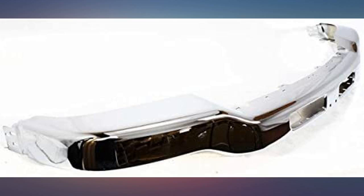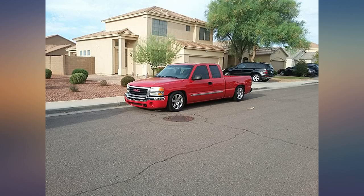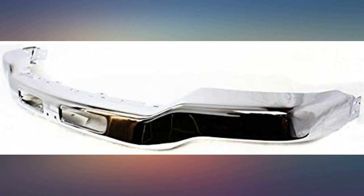I like the price and fit, but it took a long time to receive. Good quality — I did paint the back of the bumper to make it last longer. This fits a 2004 GMC Sierra 2WD perfectly.